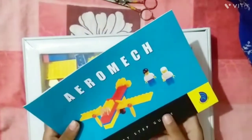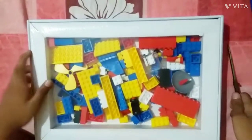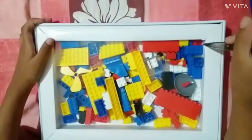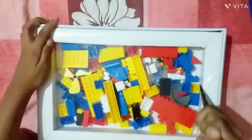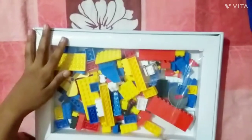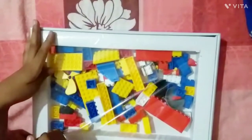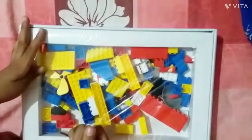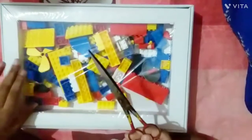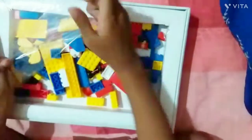I am giving it inside. Now I am unboxing the pack. We have cut the plastic and now we are unboxing the pack.